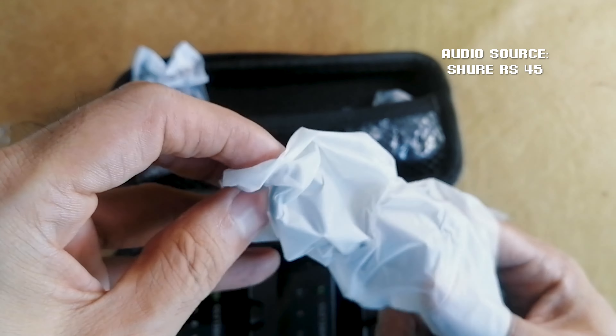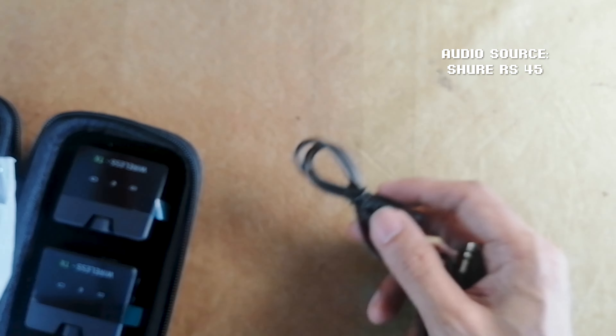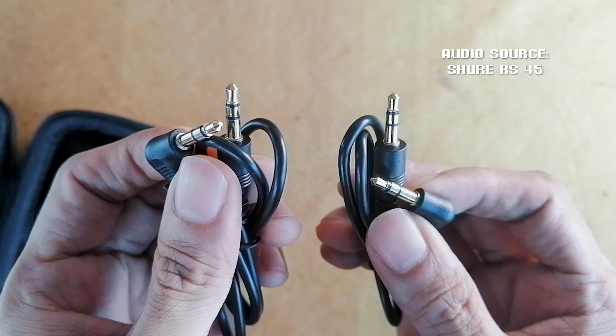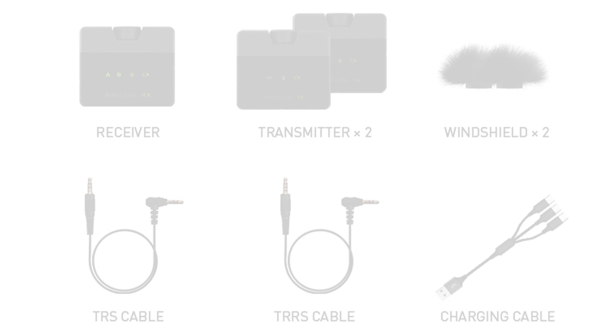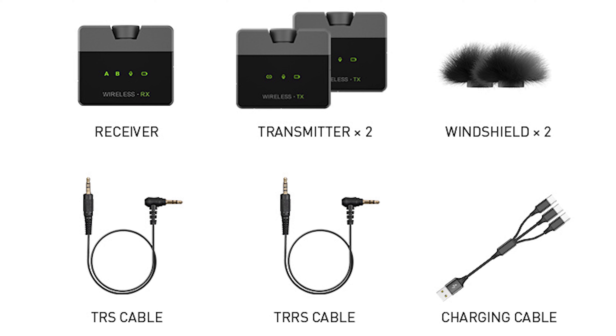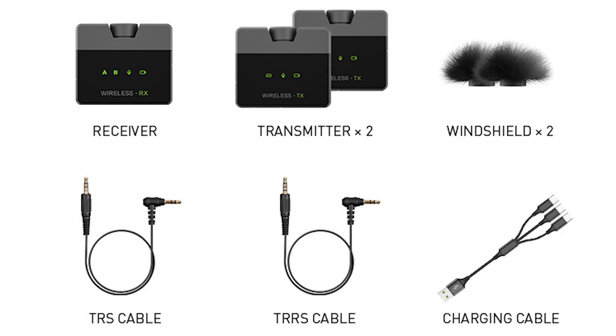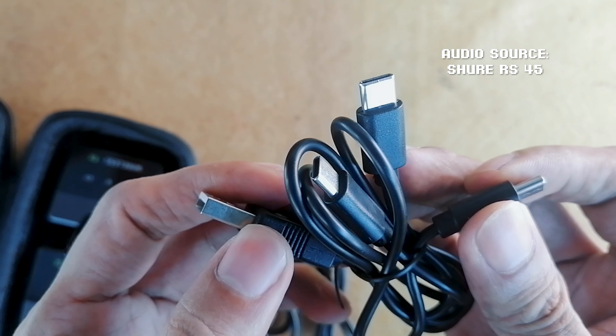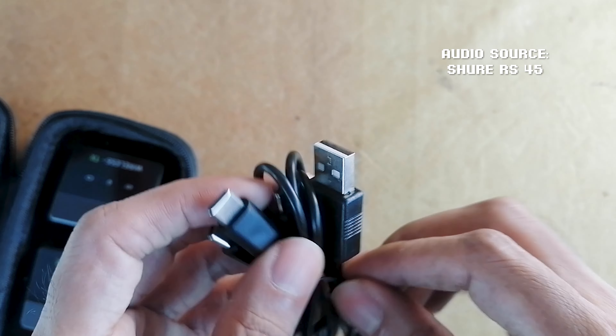The accessories are safely stored in a plastic case. Inside we receive two TRS cables — one should be connected to the mic-in of the camera and mic-out of the transmitter. The box states another cable should be a TRRS, which is the one used to connect to smartphones.